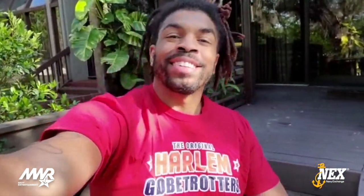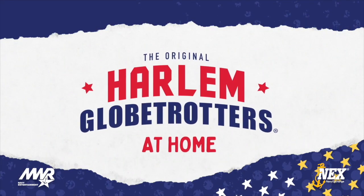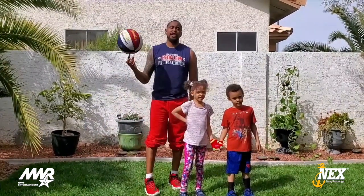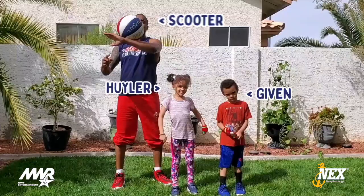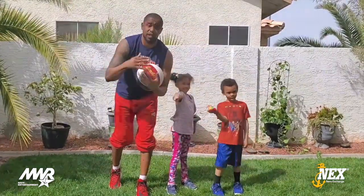Hello Globetrotter fans all over the world, this is your boy Scooter Christensen from the world famous Harlem Globetrotters. I've got my kids here with me, and me and my teammates are going to be your gym teachers for the day.